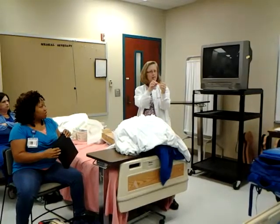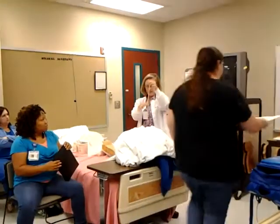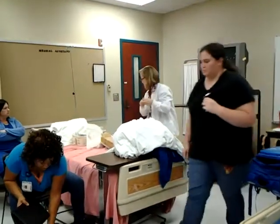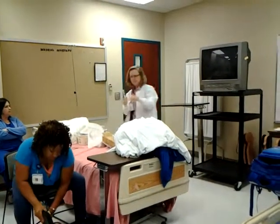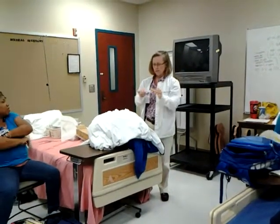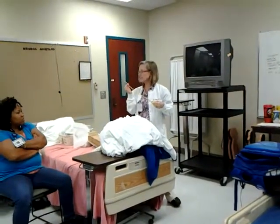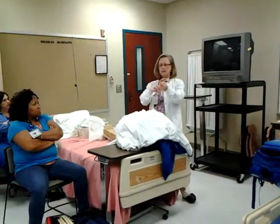The other lumen is for sterile water that will inflate a balloon. There's a balloon at the tip. It used to be that we tested the balloons before inserting them, but now they're pre-tested at the factory, and you are not supposed to test the balloon before putting it into the patient.